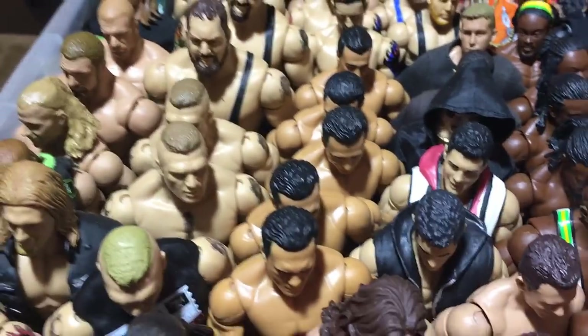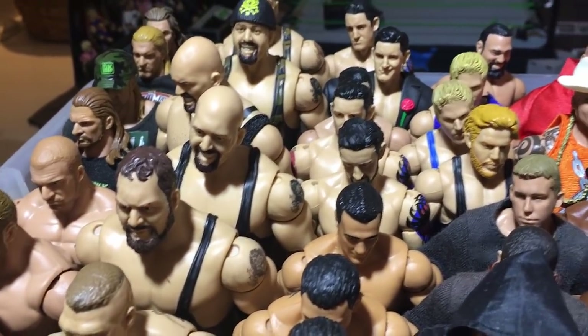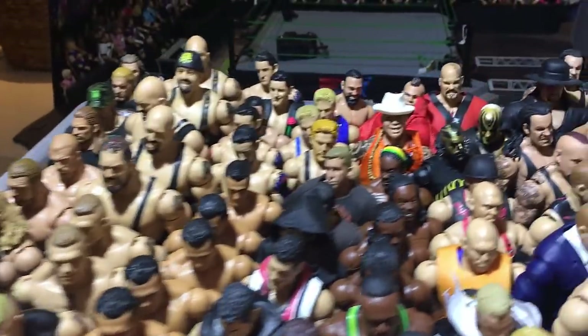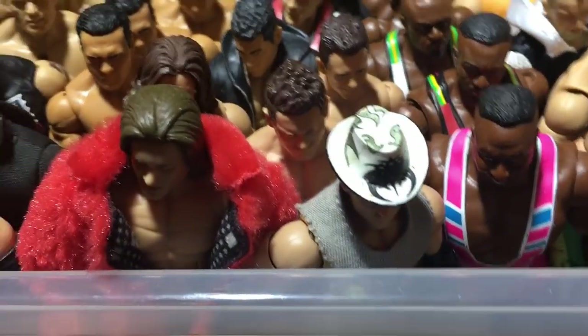I think those are all the Alberto Del Rio Elites — I don't know why I have all of these. Wade Barrett Elites — actually a handful of Barretts, four Barrett Elites. I think those are all of his Elites as well. They all suck articulation-wise. And there's a Damien Sandow in between, and The Miz Elite 3, which is an awesome figure.